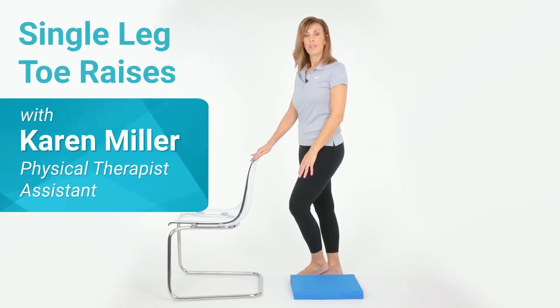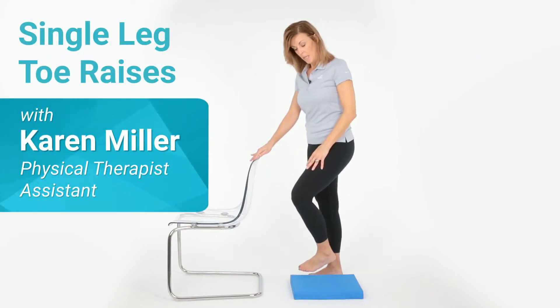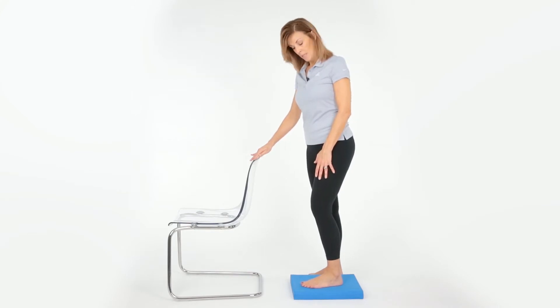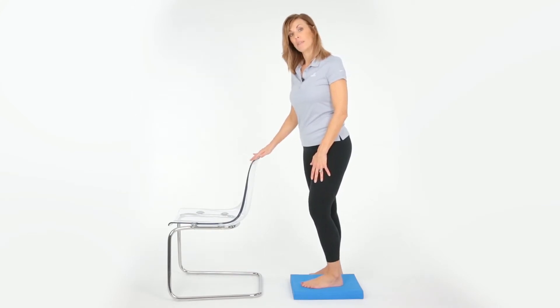I'm going to demonstrate an exercise to help strengthen the Achilles tendon. Place the affected side on a two to four inch step, keeping your heel in contact with the step.